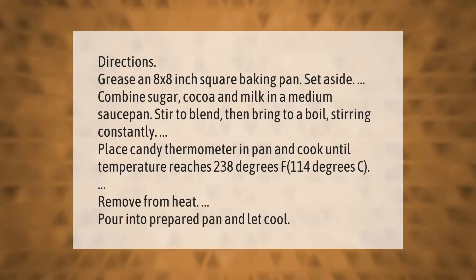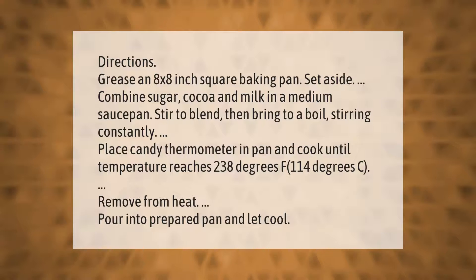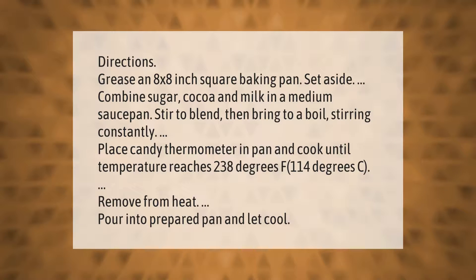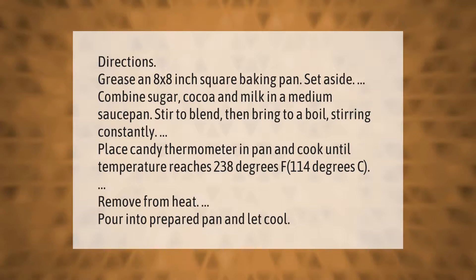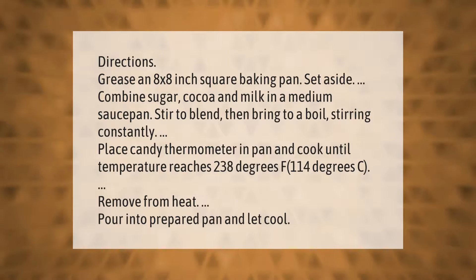Grease an 8 by 8 inch square baking pan and set aside. Combine sugar, cocoa, and milk in a medium saucepan. Stir to blend, then bring to a boil stirring constantly. Place a candy thermometer in the pan and cook until the temperature reaches 238 degrees Fahrenheit (114 degrees Celsius). Remove from heat, pour into the prepared pan, and let cool.